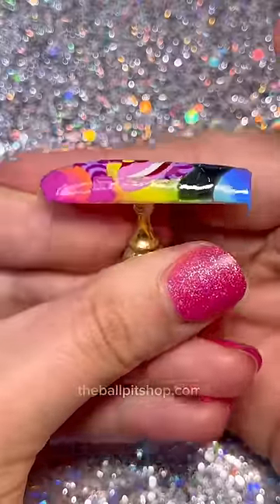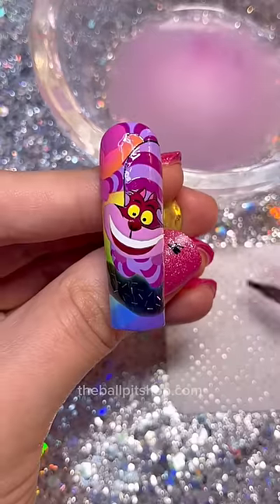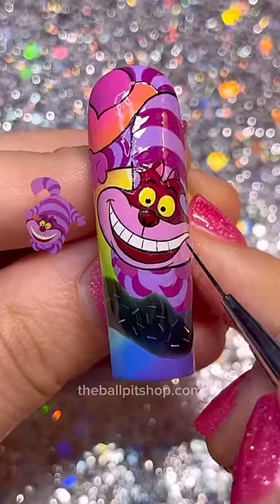And look how gloriously flat this already looks. Cure for 60 seconds and now we can get into line work. I just made a mistake here, so I'm gonna flip my double trouble brush to the cleanup side, dip it in a little alcohol and take care of it.